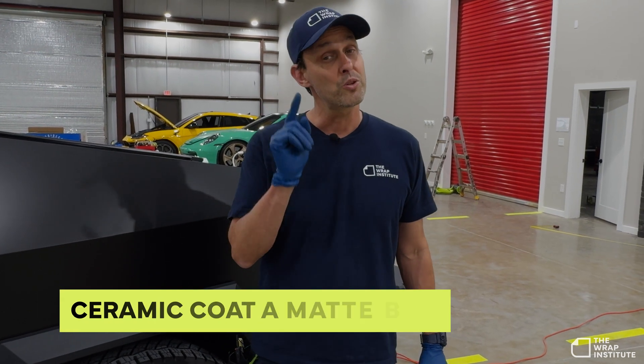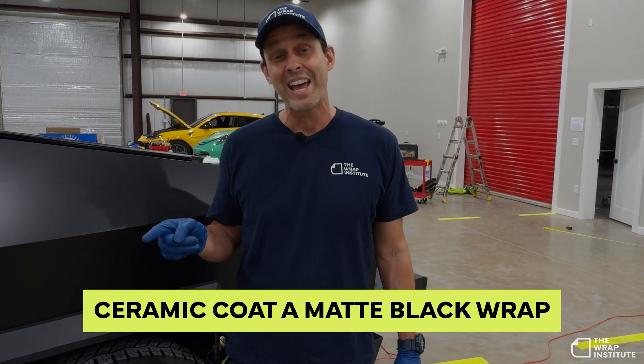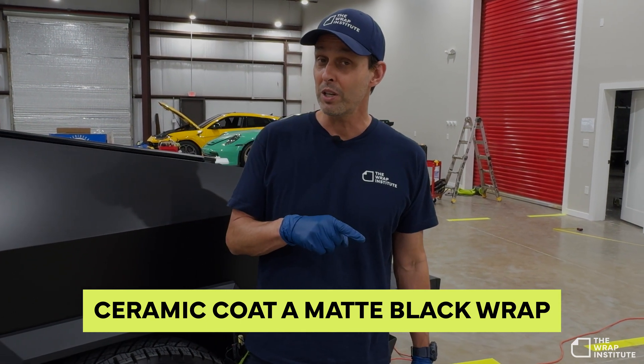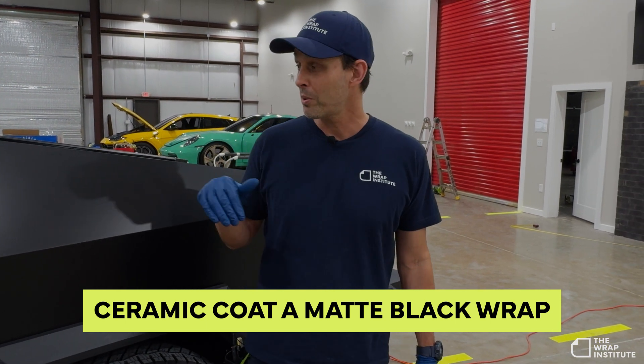Hey everyone, Justin Pate from the Wrap Institute. In this video I'm going to give you tips and tricks on how to successfully ceramic coat a matte black wrap — one of the hardest wraps to maintain and a very tricky one to put a ceramic coating on, because if it dries too quick it might leave high spots or low spots and you might have to redo a section. So with that, let's go to those tips and tricks.